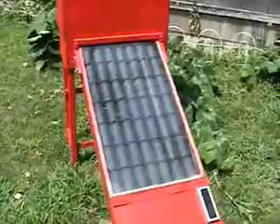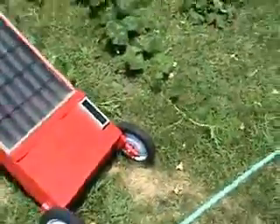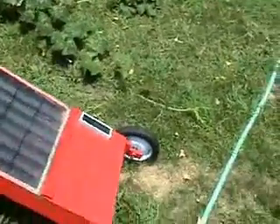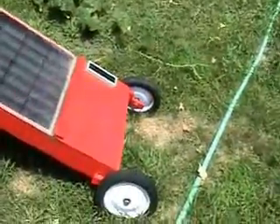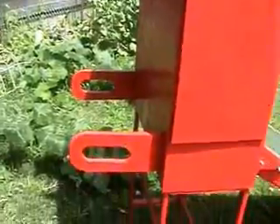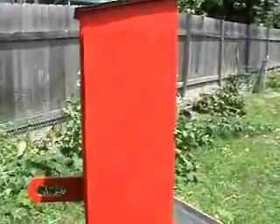They're mounted underneath some unfortunately dirty plexiglass. I've got it mounted on my friend Squich's frame — we actually built this together. It's mounted on wheels so I can move it around, and there are a couple of handles on the back so I can pick it up and move it around like a wheelbarrow. I put in some mixed vegetables in here.